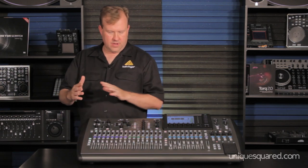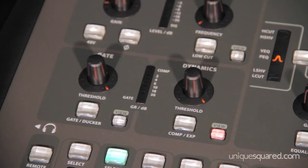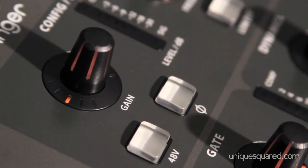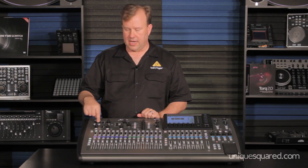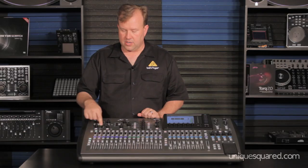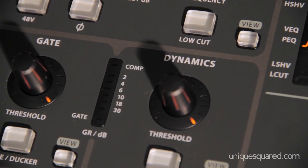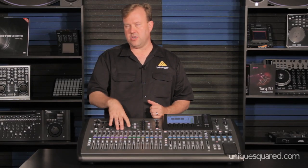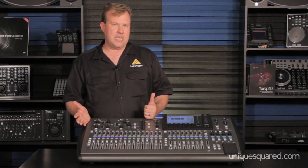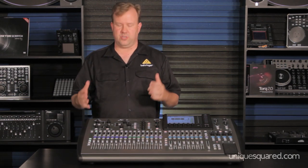Every channel of everything has this input section. It has gain, 48-volt phantom power, phase reversal, a low-cut filter, a gate or a ducker. It also has a compressor and an expander, and a 4-band EQ on every channel. That's not just an input channel — that is also aux buses and outputs as well. I believe I added it up: it would take 17 stereo compressors to do what this does.